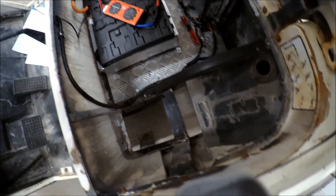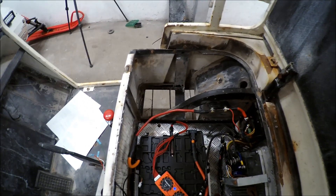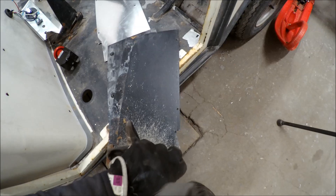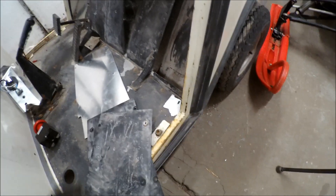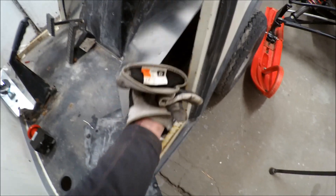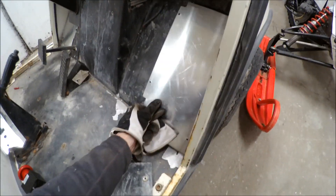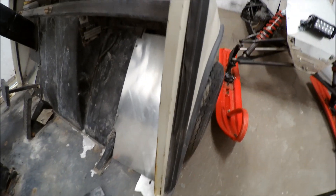I will try to fill these holes so it doesn't get that much dirt inside the bay area. These metal plates were sitting here to protect the wiring. I'm changing them into aluminum plates - they're so much lighter. I'll put one on the other side there and one here. It's a lot of weight saved.